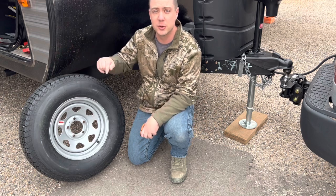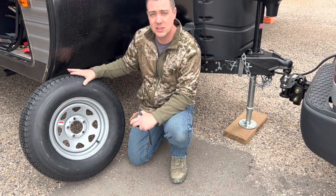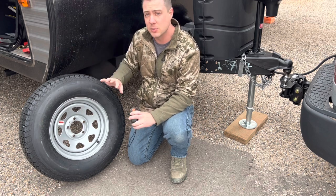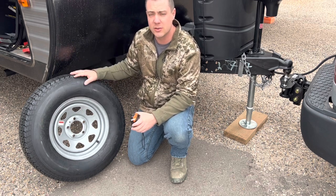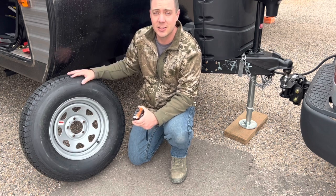If you have any questions, comments, or concerns, put those in the comment box below. The description box is going to have the link to this tire. Thanks for watching this video — there are going to be a lot more camper-related videos on my channel, so please watch those. Have a great day!